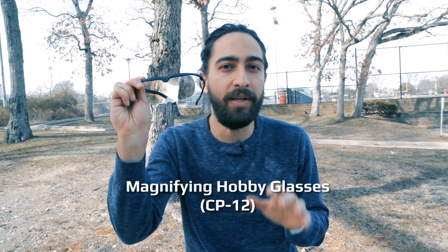Hey everyone, this is Yetir from Carson Optical, and today we're going to be checking out the magnifying hobby glasses. They're a pair of blue light reducing lenses that feature a 1.8x magnification with a 3.25 diopter. They're incredibly helpful if you have to work under those bright LED lights.